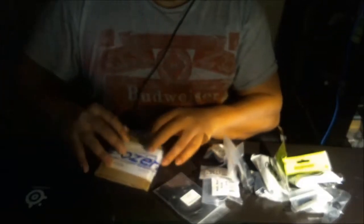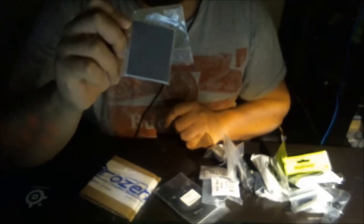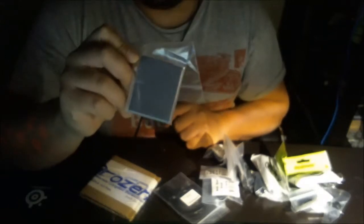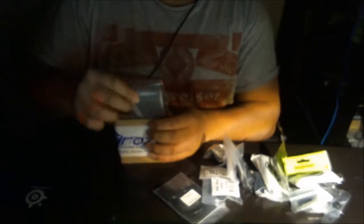Now we're going to move on to the Frozen CPU parts. Starting with this one right here — this is from EK, this is the VGA thermal pad, inside this plastic packaging.